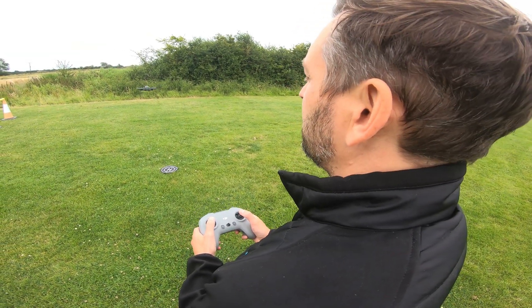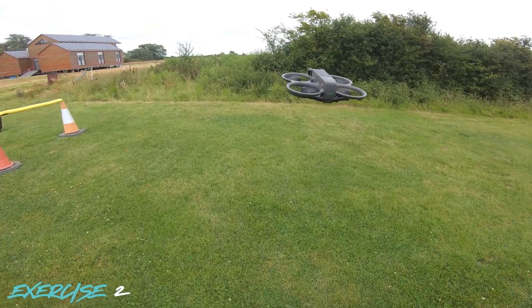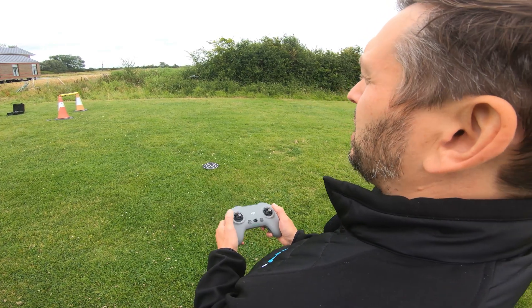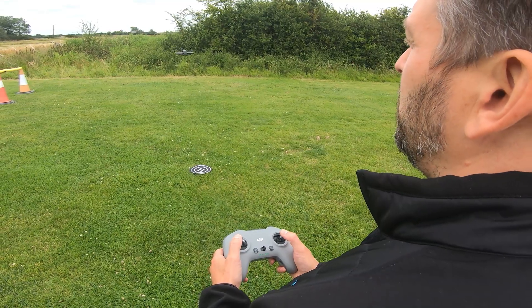That's exercise one complete. Exercise two: you're going to go forward a few meters, stop, hover there for five seconds, and then bring it back to where you were originally.